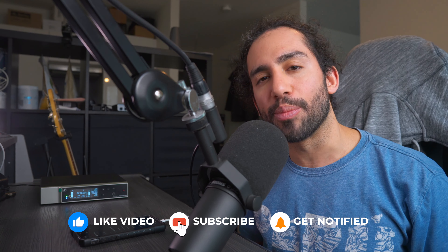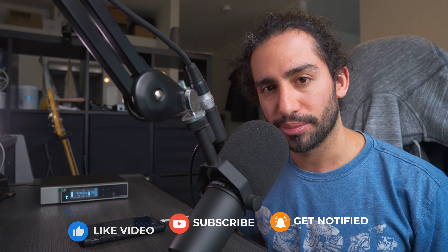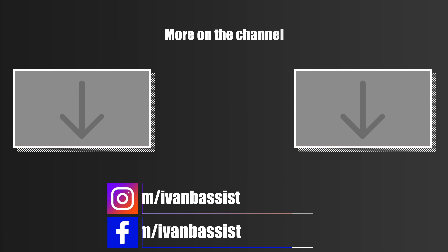I hope you guys liked the video. Let me know what you think in the comments, and don't forget to subscribe and hit the notification bell to stay up to date with content coming to the channel. As always, thank you guys for watching — I'll catch you on the next one. Take care.